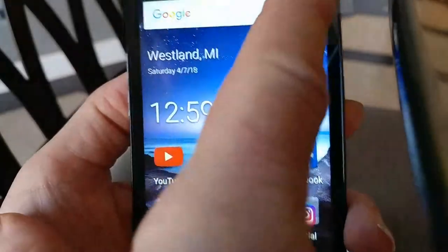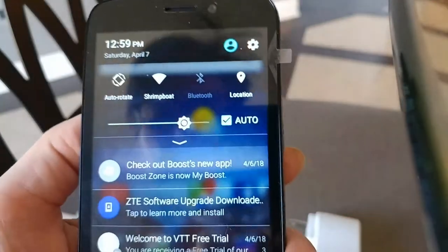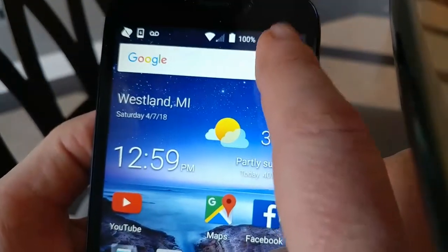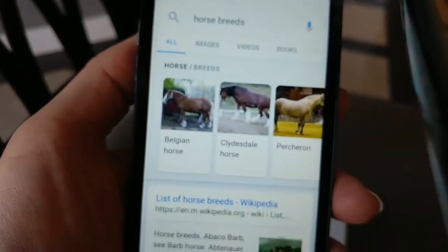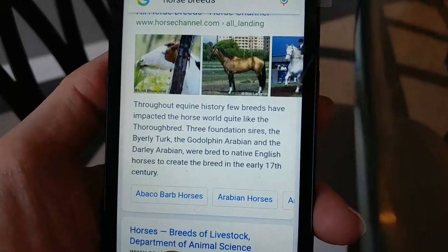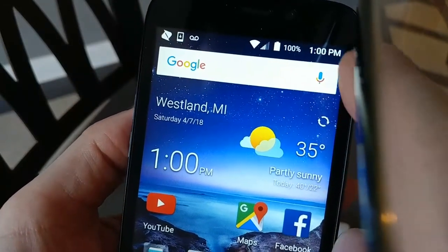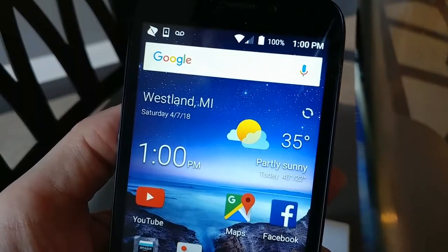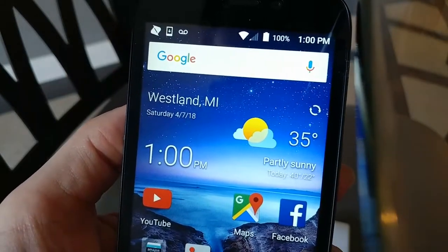You can click on Internet Explorer and type a website you want to go to, or you can just say it using the microphone. For example, asking about horse breeds gives you results including Belgian horse, Clydesdale horse, Percheron, and others — that does a Google search for you and brings up websites. If you want to make a phone call by voice, you need to have a Google account set up, then click on the microphone and say 'call Eric' or 'call Gail.'